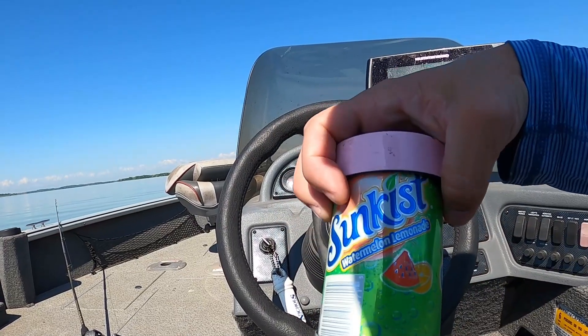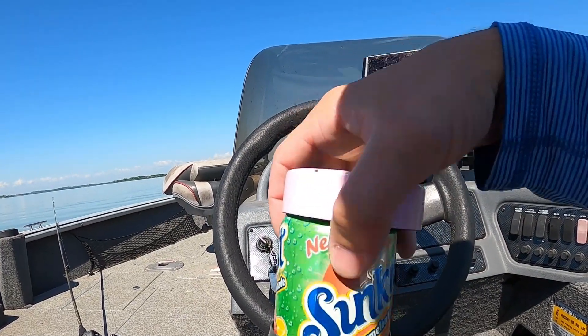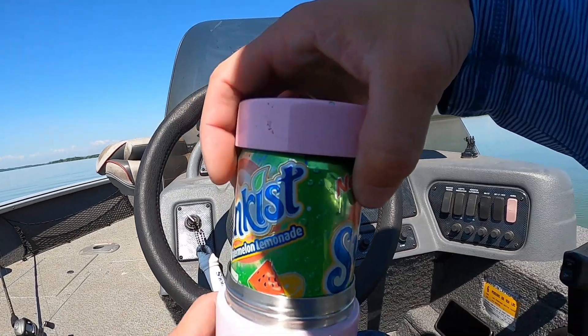If you haven't tried this Sunkissed Water Lemonade Soda, it's really, really good. I definitely recommend it.